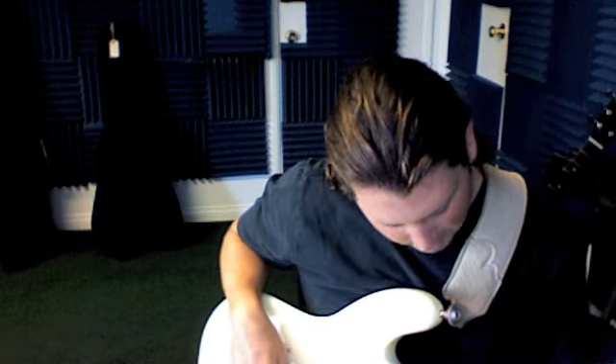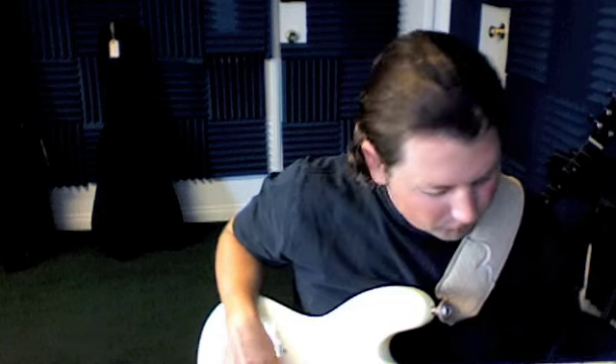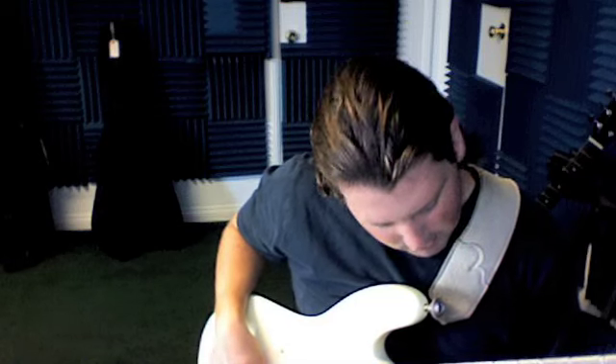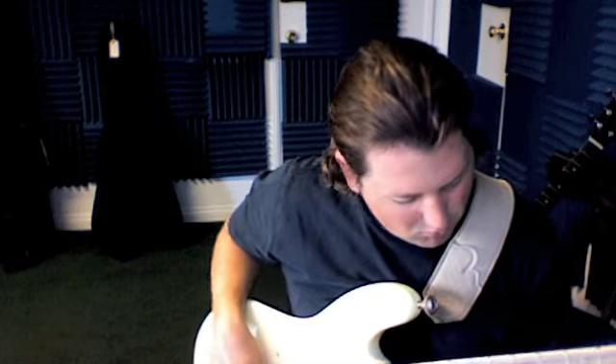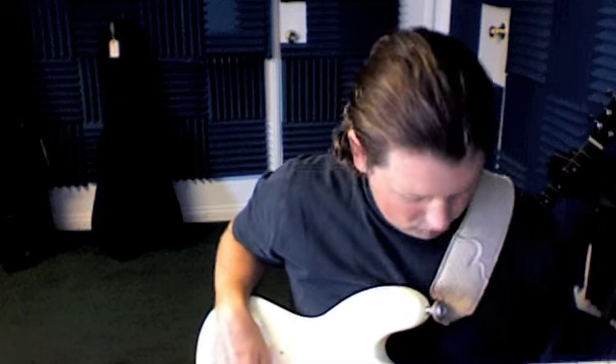So that's from here to here. Then the whole line is... And then we go down to the 7th fret on the 3rd string before we go back. And that's the whole line.